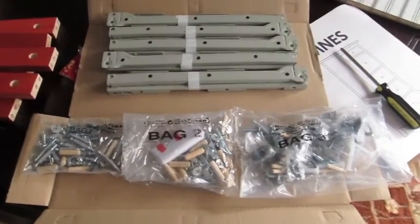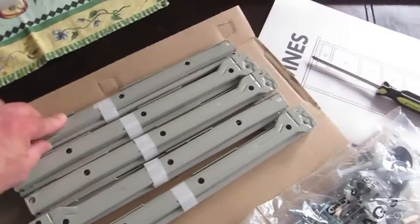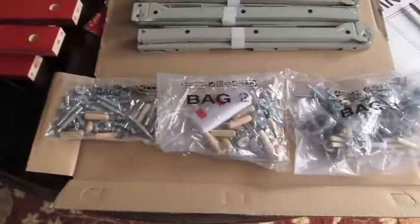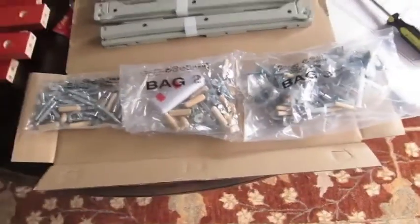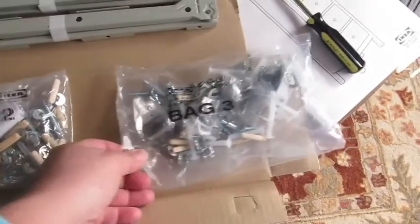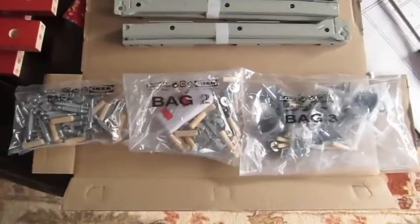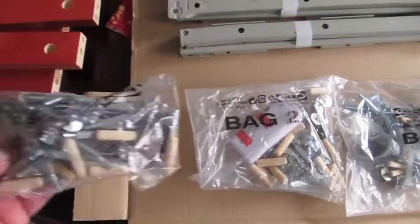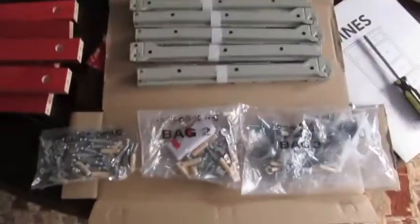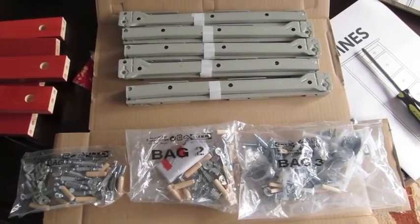I opened the magic brown box and this is what I found. These are drawer slides — they're all taped together. And these are the bags of bolts. I have to thank IKEA because if this came in one bag, I would have just put it back in the box and taken it back — it's too much stuff. They label it bag one, bag two, and bag three. I'm assuming that's the order in which you use them.